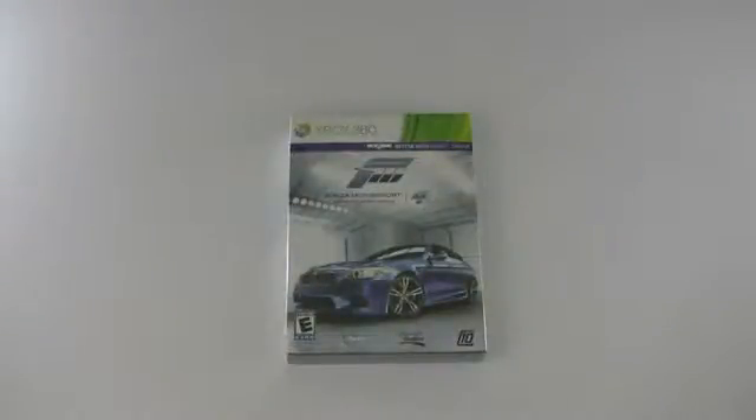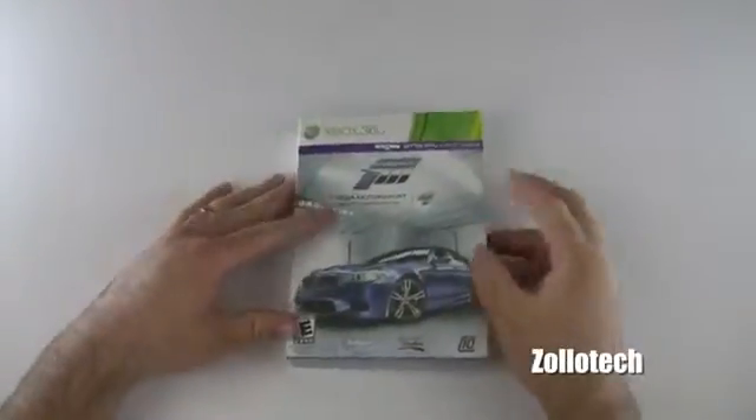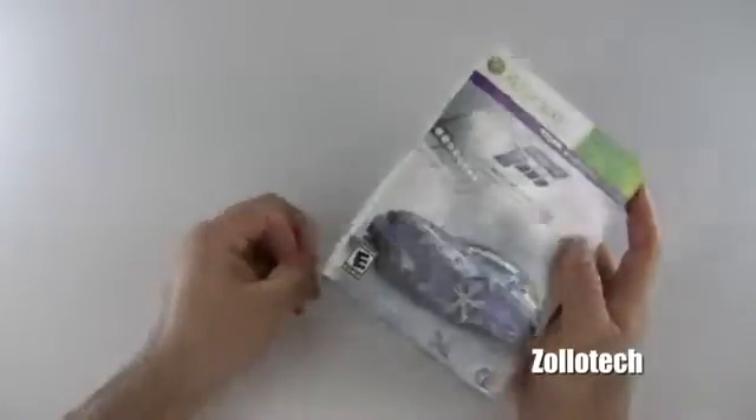Hi everyone, this is Aaron for Zollotech. We're going to unbox Forza Motorsport 4 Limited Collector's Edition. I just picked this up at the midnight launch. Let's go ahead and open it up here and see what we have.